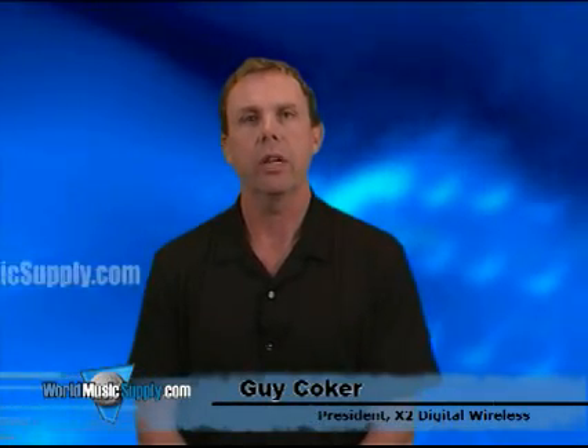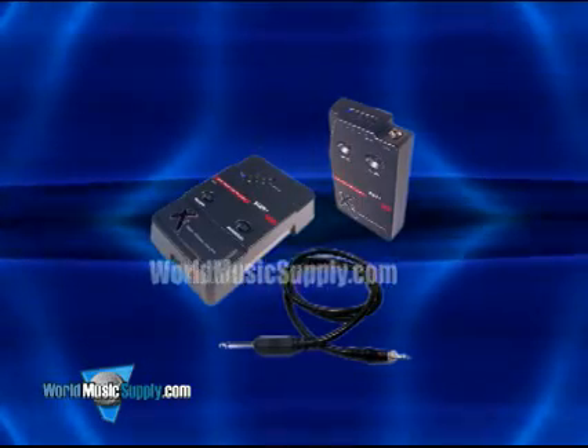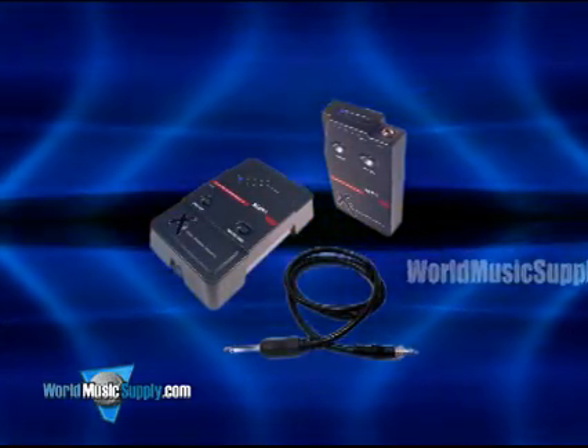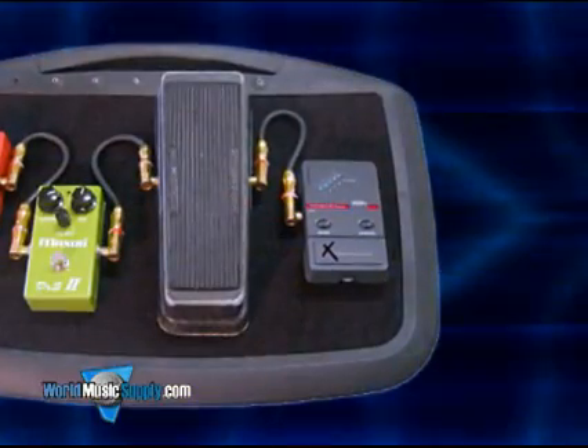Hi, I'm Guy Coker with X2 Digital Wireless, and we're proud to be here with World Music Supply. X2's XDS-95 is designed specifically for musicians in mind. It's for bass players and guitar players who can't purchase a wireless now that sounds like a cable.